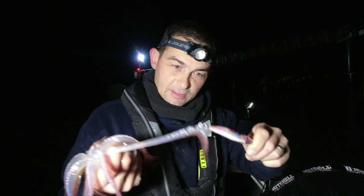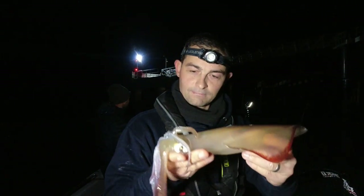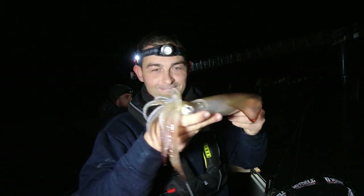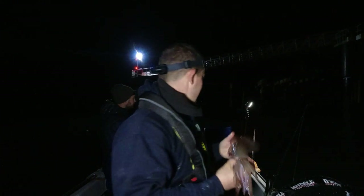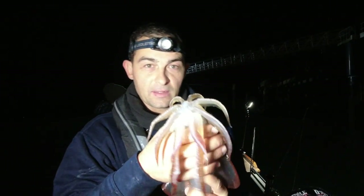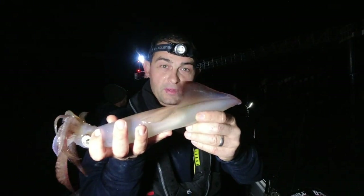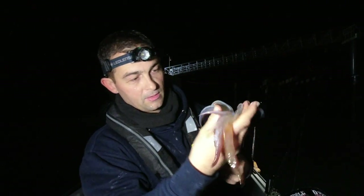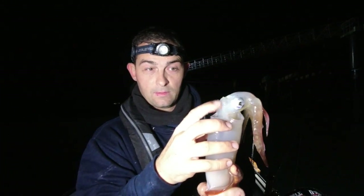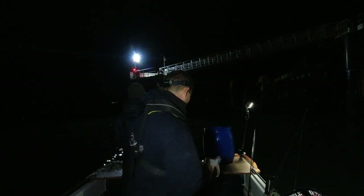That is how the jigs hold on. You can see the beak in the middle there. They do flap themselves along with these mantles here, but the place underneath - it jets water out, that's how they propel themselves through the water.